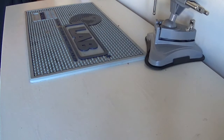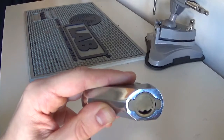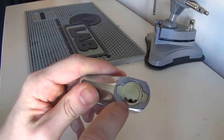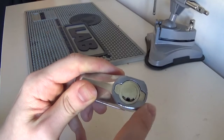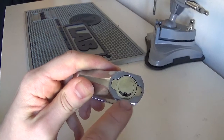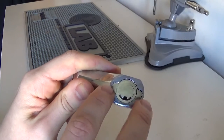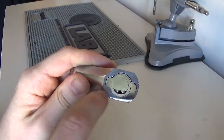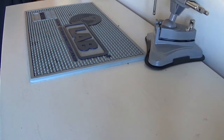Then we have slider locks. This one here can be tricky to pick. It has two little side bars and little sliders on either side. You have to push those sliders to the right angles and the right depth, and it allows the side bars to fall into place or get pushed into their gates, allowing the core to turn. Sliders slide across when you put the key in and align with their true gates. It's a little bit less common to pick open, but still not the hardest thing.